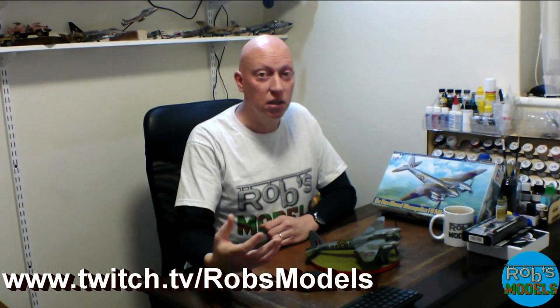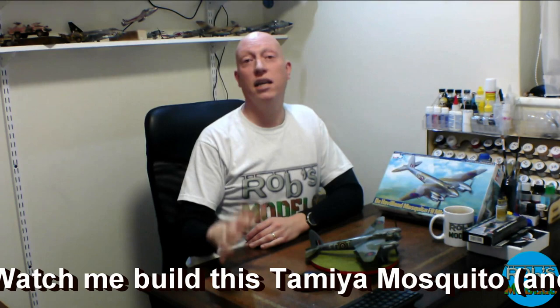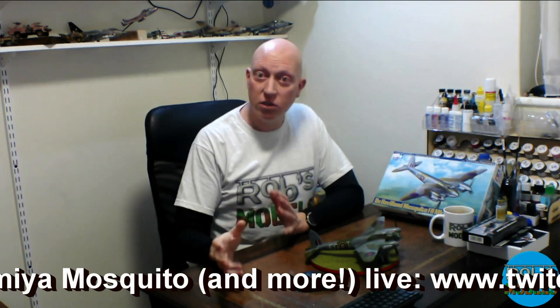Twitch is a great way for modellers to interact with other modellers, whether they're building themselves or watching others build. Pop over there, register for an account, hit the follow button and you'll get notifications each time I'm online building. You can also get in the chat and we can interact directly — ask questions and fire things away.